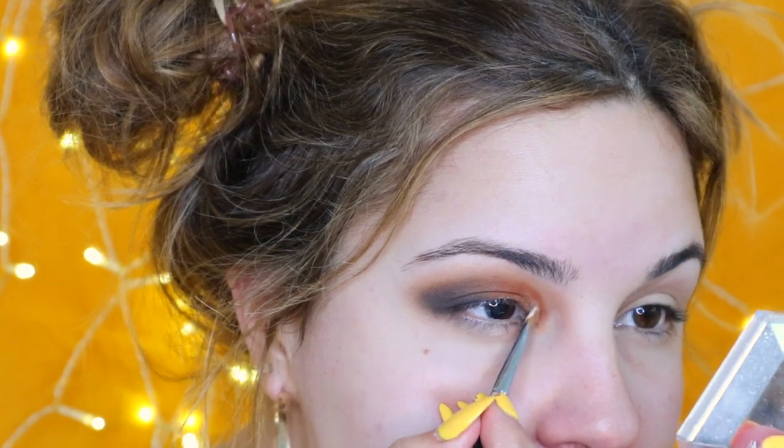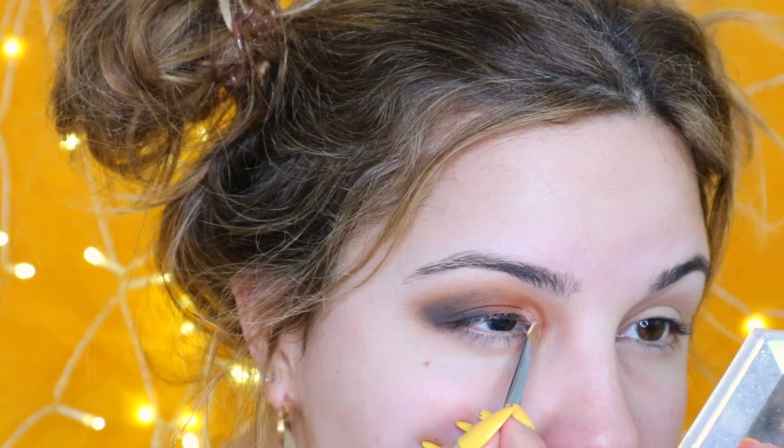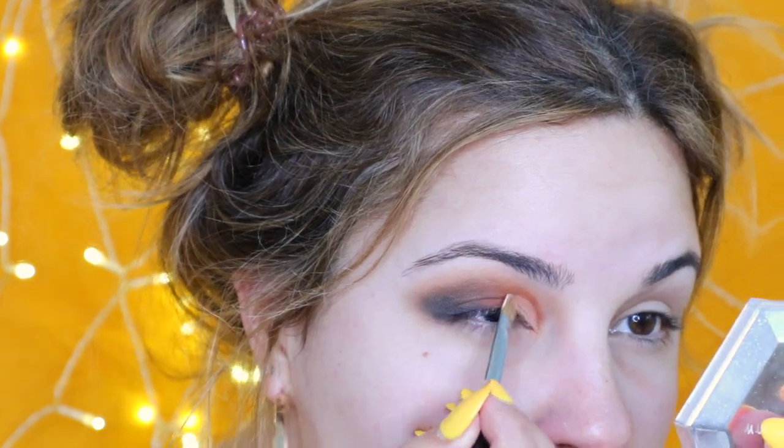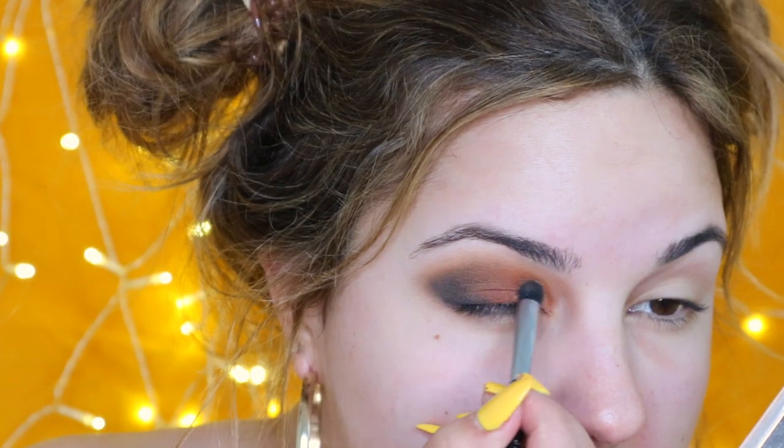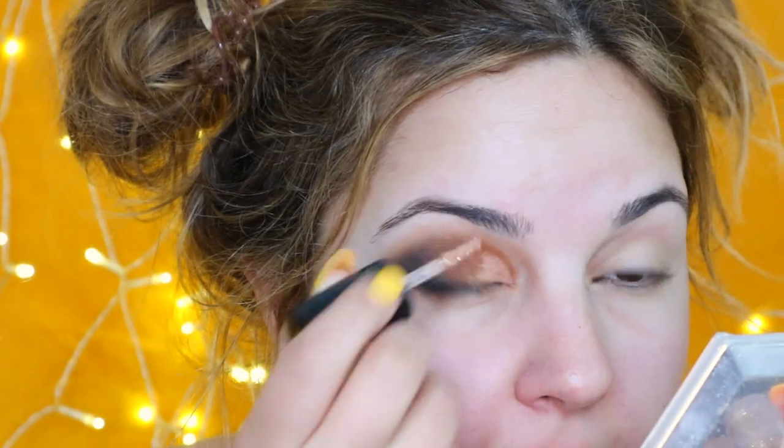Taking some of the Fenty Beauty concealer, I'm going to begin a little mini cut crease, just right in the inner corner like that. Go below the red and really take my time. Then stamp the Hustla Baby color right on top of it. I'm going to add some MAC liquid glitter on top of Hustla Baby and bring it a little bit on top of the lash line. And that's the eye look on this side.